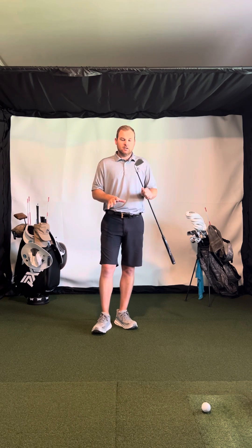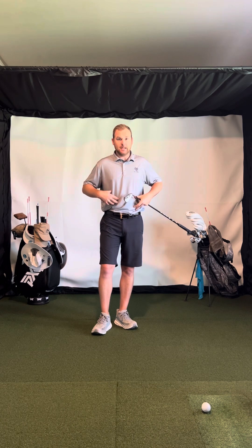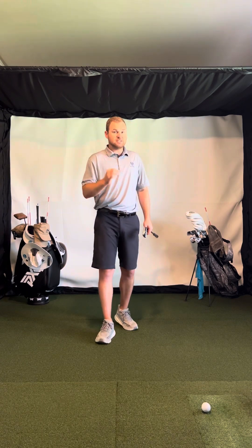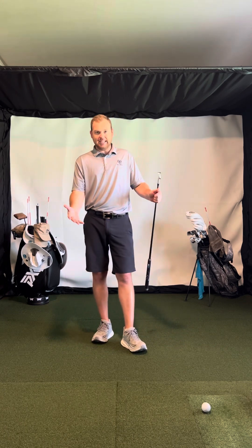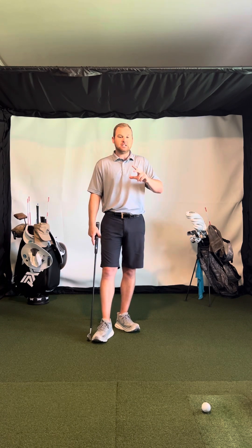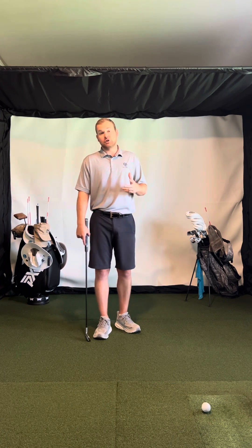The most speed that comes in the golf swing is from the arms and hands. The lower body and the upper body play a big role in that, but ultimately what produces the most speed and what moves the fastest are the arms and hands, and then the thing that's moving the fastest is obviously the club. So the arms and hands produce a lot of speed, and it's important to make sure that your arms and hands are moving in a way that allows you to produce speed.